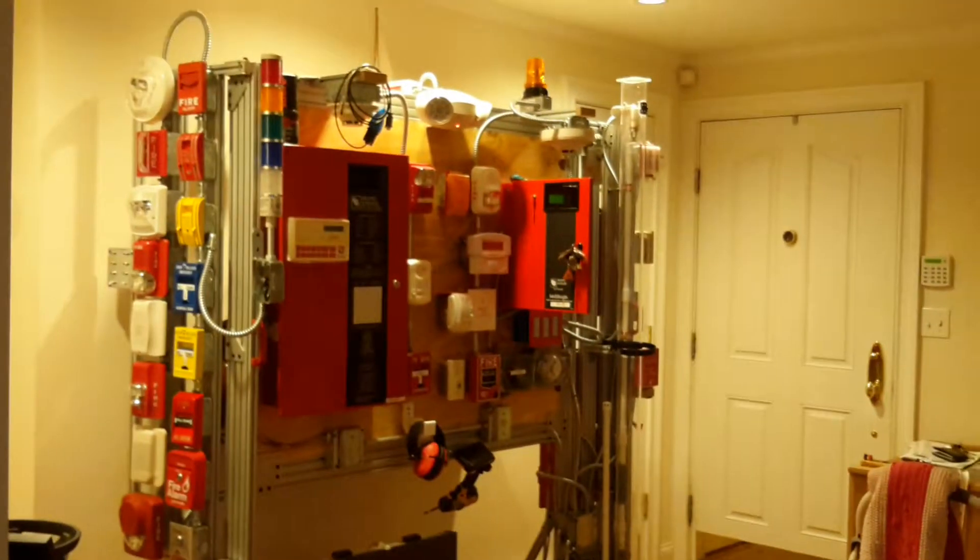Now I'm going to pull the pole station on the fourth floor — 3, 2, 1. And the alarm will go off now.